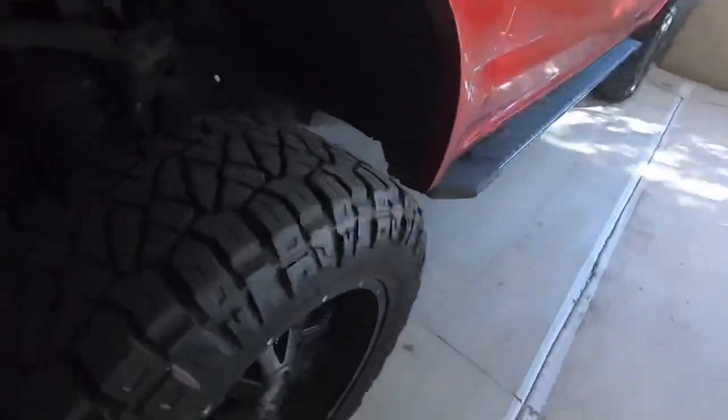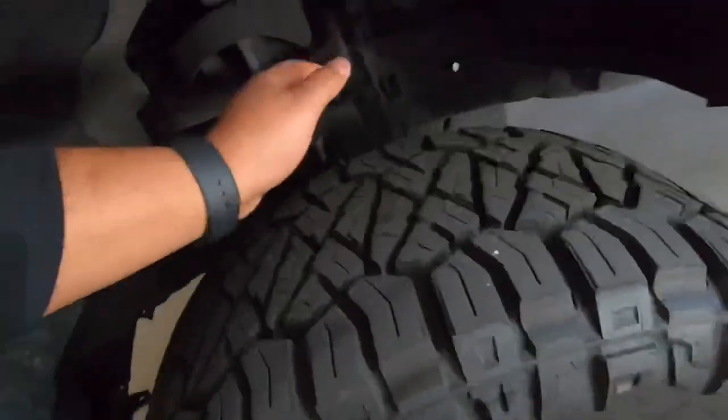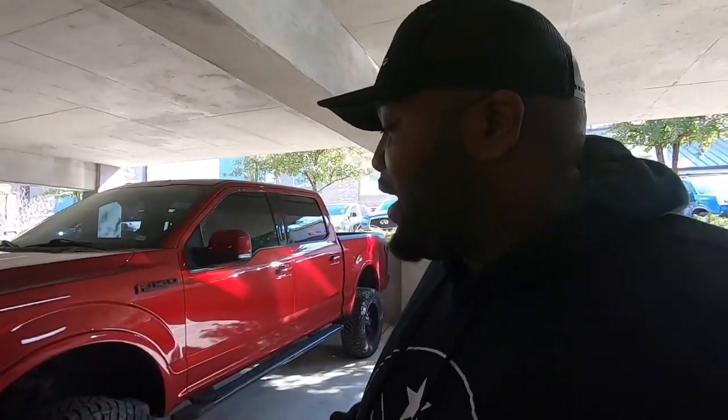Another thing to know is backspacing. Backspacing and offset are not the same thing — they're actually two separate things. Backspacing is basically the space on the back of the wheel from the hub mounting point. Picture the back of the actual rim — the space between the wheel and the mounting point, the hub — how much space that is, that's your backspace.